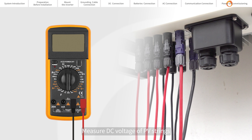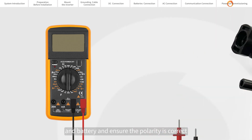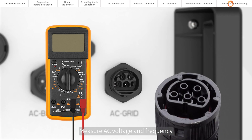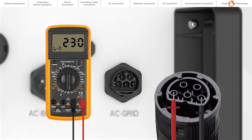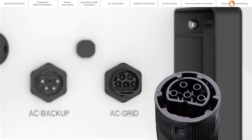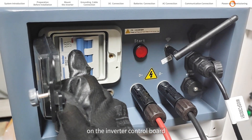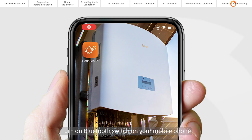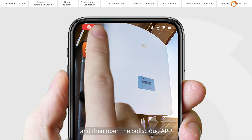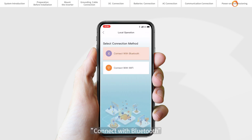Measure DC voltage of PV strings and battery and ensure the polarity is correct. Measure AC voltage and frequency and ensure they are within local standard. Switch on the external AC breaker to power on the inverter control board. Once Bluetooth signal is available, turn on the Bluetooth switch on your mobile phone and then open the SolisCloud app. Click 'More Tools', then 'Local Operation', then 'Connect with Bluetooth'.